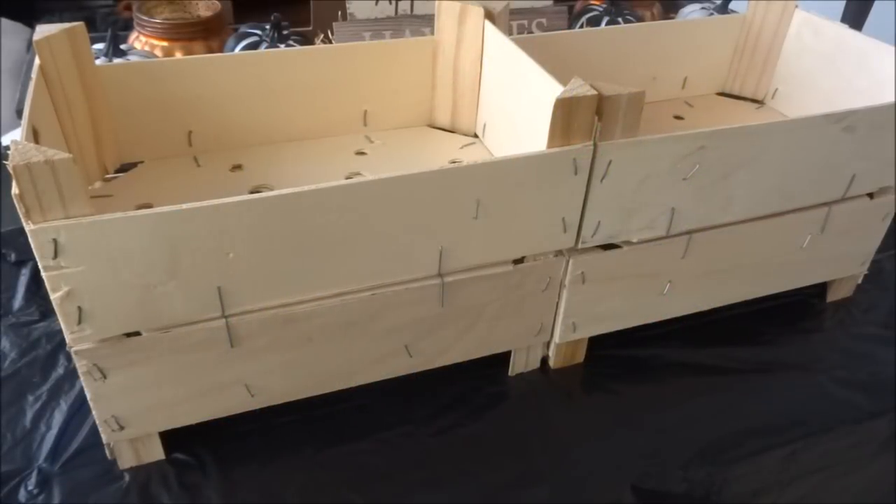Hi everyone, this is Crafty Decoria and I hope you're all doing great. Today I am making a fall project for my home, and it will probably be the last fall project I'll be sharing because the items at the Dollar Tree for fall DIYs are getting harder to find as the winter and Christmas items are rolling in.